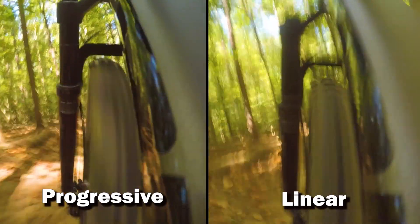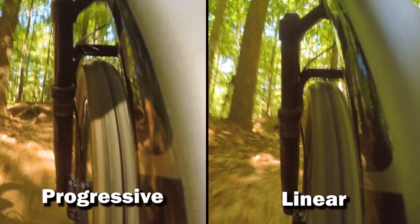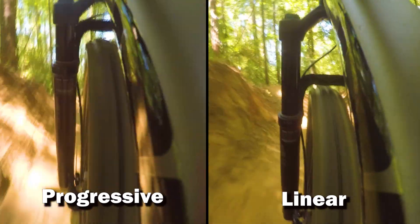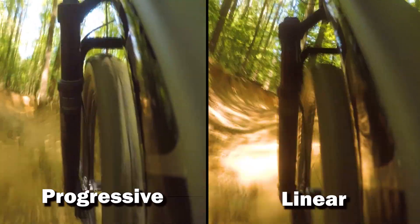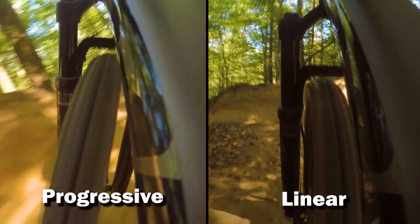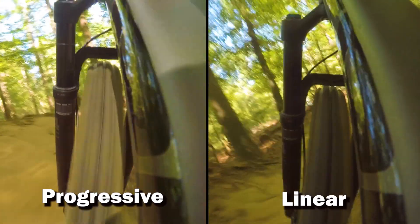This last section is a really rough washed-out gully with big hits right in the corners. The linear fork is consistently using 90% of its travel and staying pretty compressed — I have to really stay back on the bike to deal with the fork dive. The progressive fork stays pretty high in its travel and never used more than 80% during all three sections. This was pretty confidence-inspiring and made it seem like I had a much bigger bike.